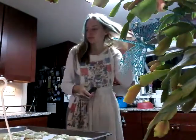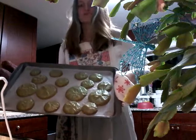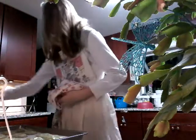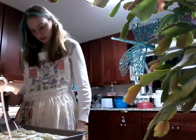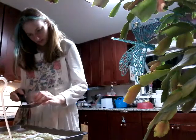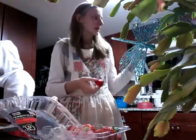So they just came out. I'm really disappointed. I mean, we're gonna eat them. At least the bottom kind of looks good.